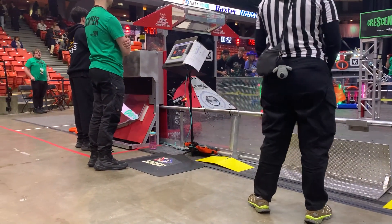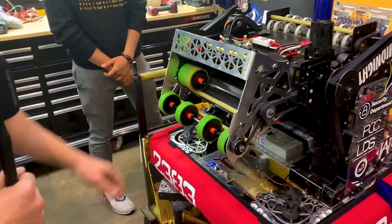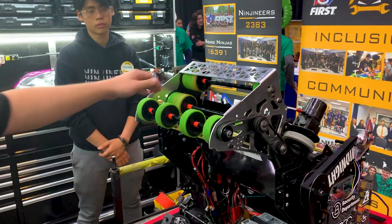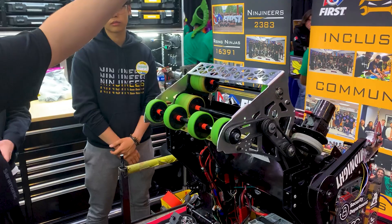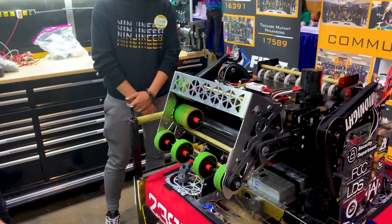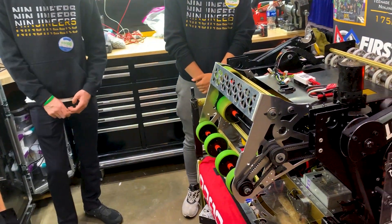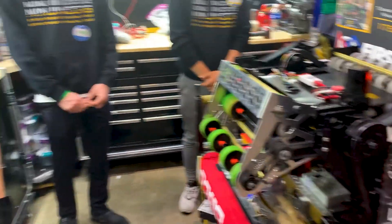For how we score amp with that — we have this second set of wheels and what happens is the note will come out of here, hit the back of the amp, hit the top of the amp, and then get quickly sucked down by these wheels. It's a great system because it's reliable, it's fast, and it doesn't get in the way of our regular shooting. And it's fixed so it doesn't add a degree of freedom.